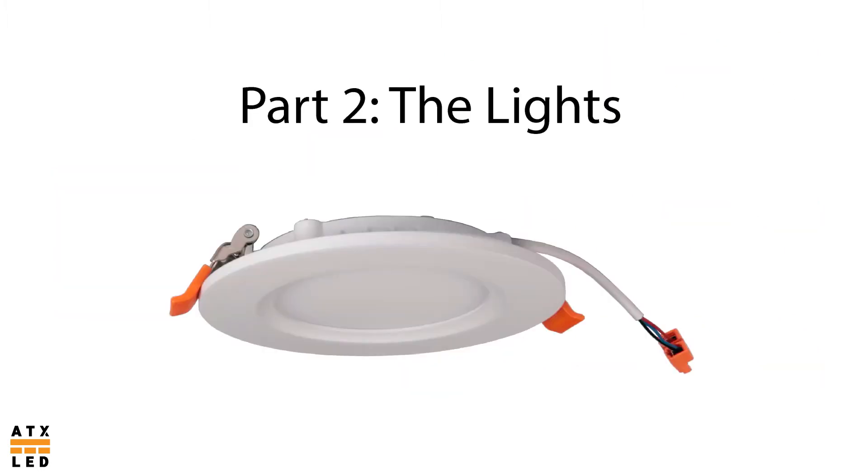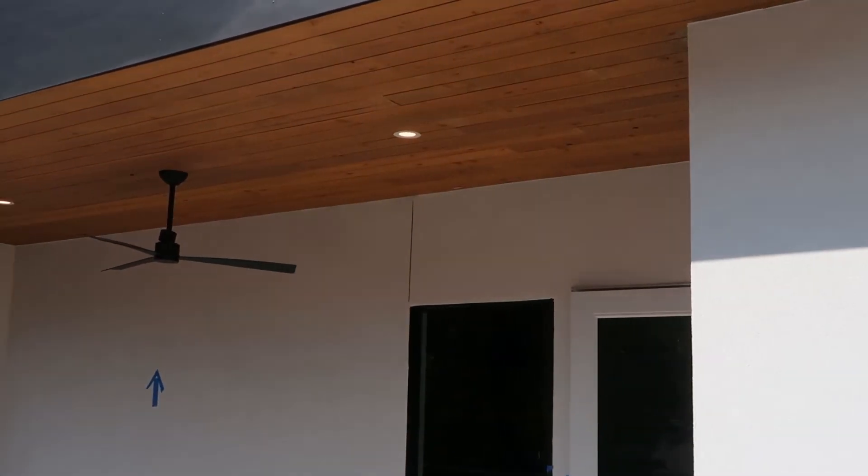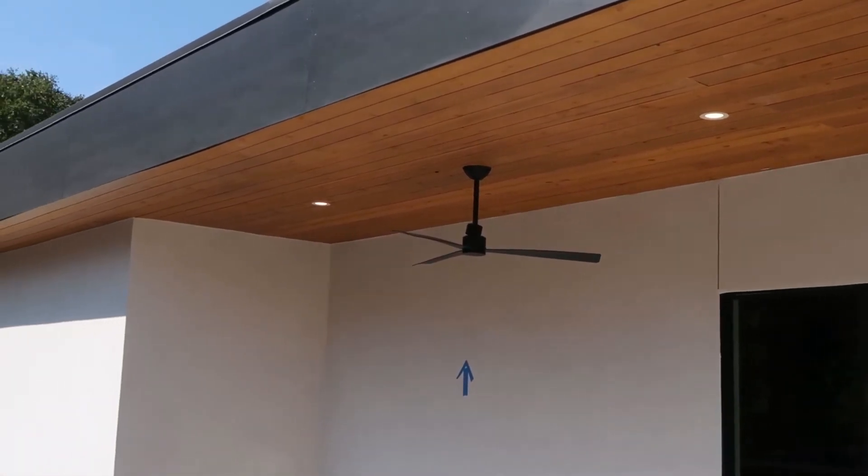Part 2: The Lights. The 4-inch LED is the cornerstone of the low voltage DC lighting system. It is the most common light in the ATX LED lineup and is used as a base unit for load calculations. The 4-inch LED is available in fixed white color temperature. It is also available in tunable white, meaning that the color temperature can be shifted between 2700 and 5000 Kelvin — in other terms, warm white to cool white.